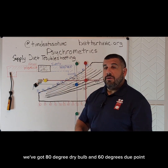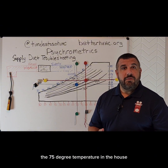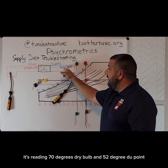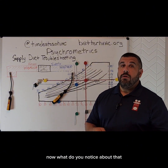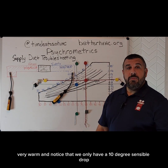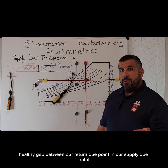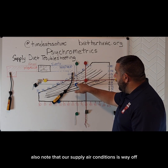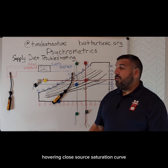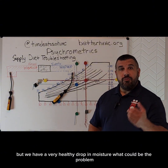On our return side, we've got 80 degree dry bulb and 60 degrees dew point. 80 degrees is a little bit warm, especially if they're trying to maintain around 75 degrees in the house, but a 60 degree dew point isn't that bad. Now let's go ahead and put our supply probe in — it's reading 70 degrees dry bulb and 52 degree dew point. That 70 degree dry bulb seems very warm; notice that we only have a 10 degree sensible drop. But that 52 degree dew point really doesn't look all that bad, and we have a nice healthy gap between our return dew point and our supply dew point. Also note that our supply air conditions are way off from the saturation curve — remember that we want this dot to be somewhere hovering close to our saturation curve, but we're not anywhere close to it.